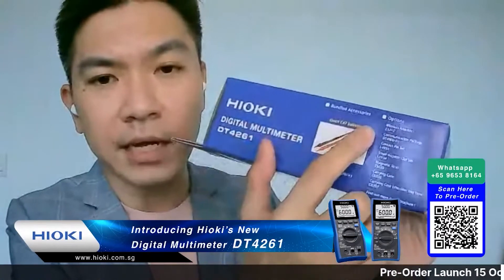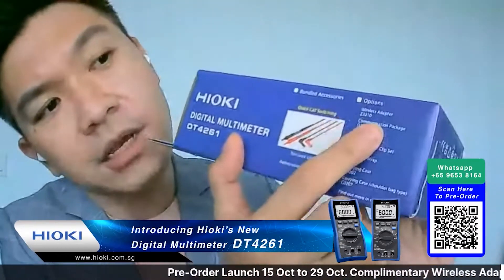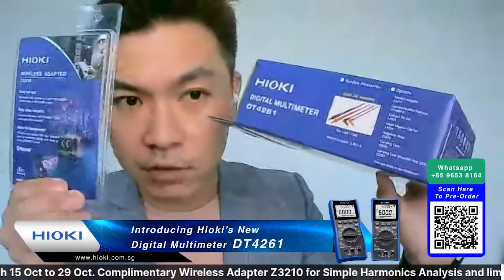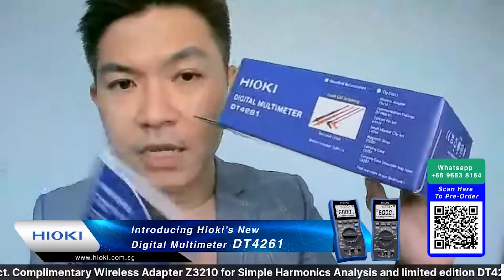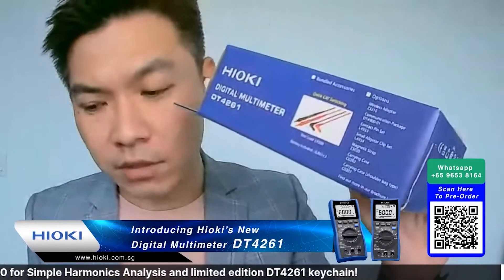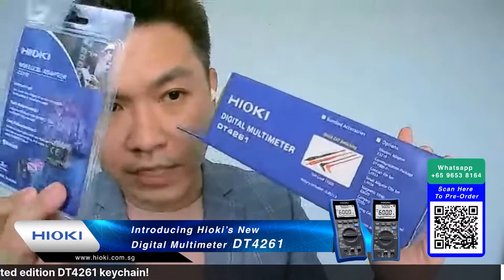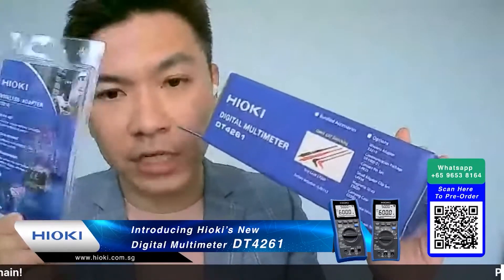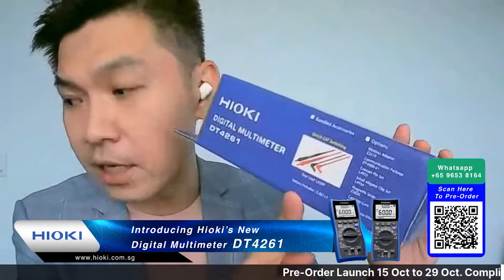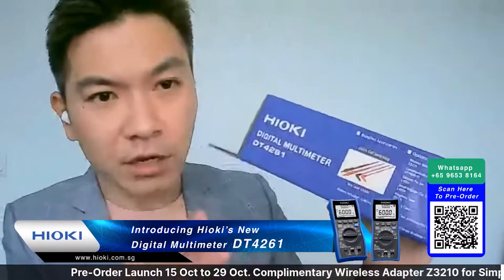Optional items - meaning not included in this package - include the wireless adapter Z3210. If you purchase now all the way to October 29th within this period, the Z3210 is free, it's complimentary. You can scan the QR code here to make a pre-order now.